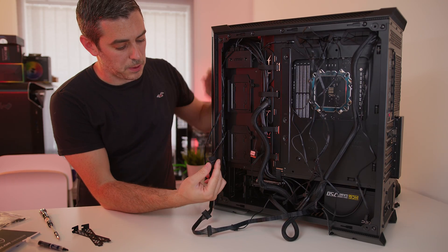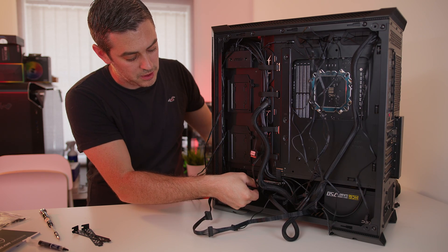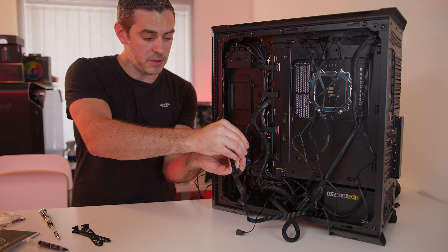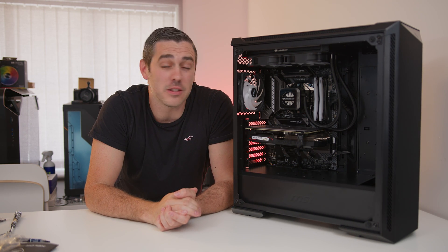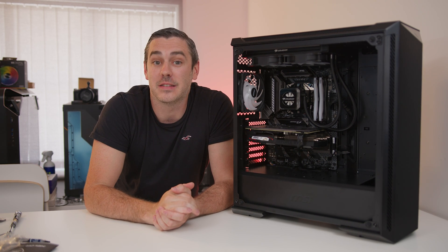The last real thing we need to do is plug our hard drive power in, which can only go one way, so just line it up and give it a gentle push. There's also power for the RGB on the front of the case — again line it up and clip it into place. The build is done, at least in terms of the hardware. Now all we've got to do is install Windows, get all the lighting synced up so it looks amazing, and then see how it performs. Let's do this.